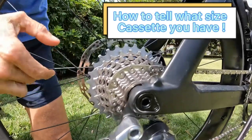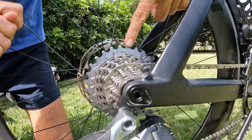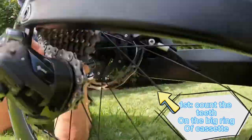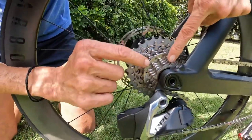How do you tell what size cassette you have? You count the teeth in the biggest and the smallest ring. So one, two, three... 27, 28. So this is a 28, and then you count the smallest one.